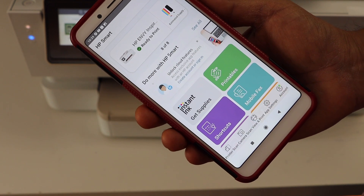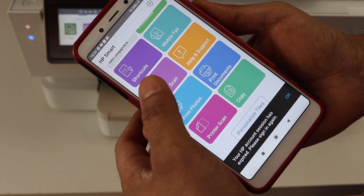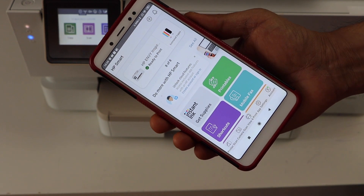On the main screen you will see your printer series with the estimated ink level. Now you can start using it for wireless printing and scanning. This is how we do the complete setup of this printer. Thanks for watching.